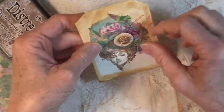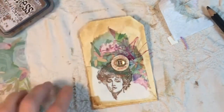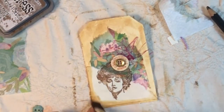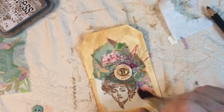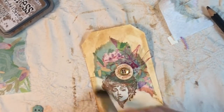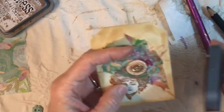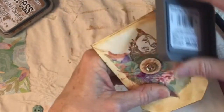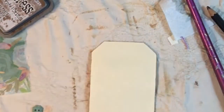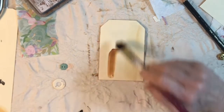It looks like she has a hat. Now do I want to add a little bit more — well I said faint but that's actually pretty dark. Then maybe around just the very edge on this one we'll distress the very very edge, and then go to the back and do the whole thing like before.